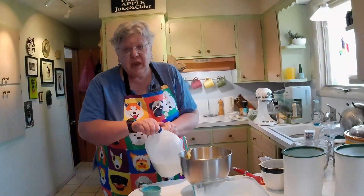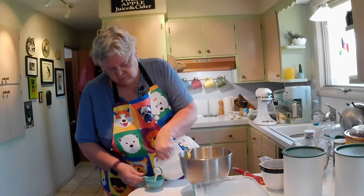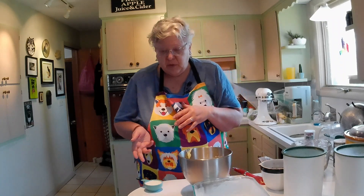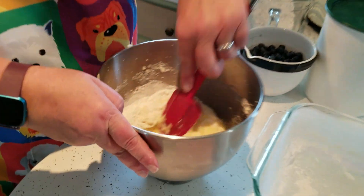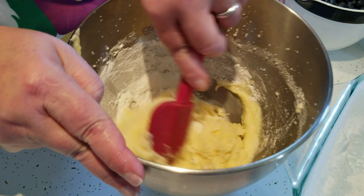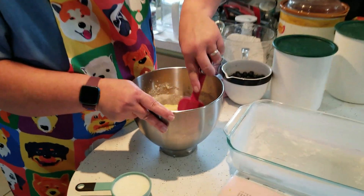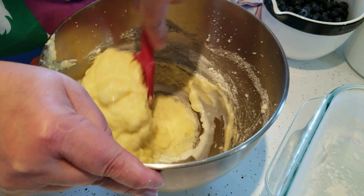You need a half a cup of milk. What you're going to do is put some of the flour mixture in, and then some milk. Take your time with this — you don't want to just pour it all in. You want to make sure it gets mixed.